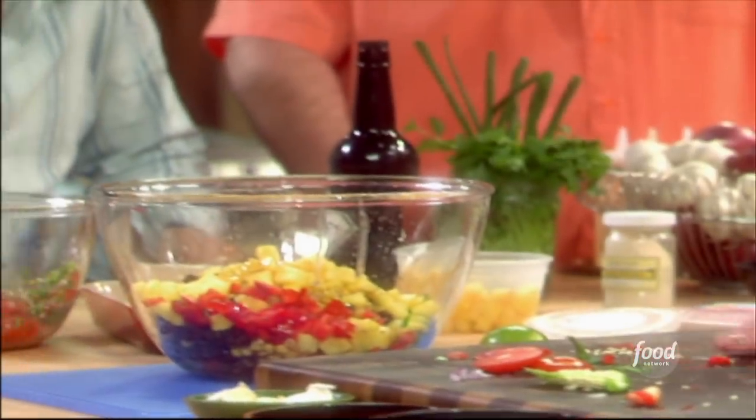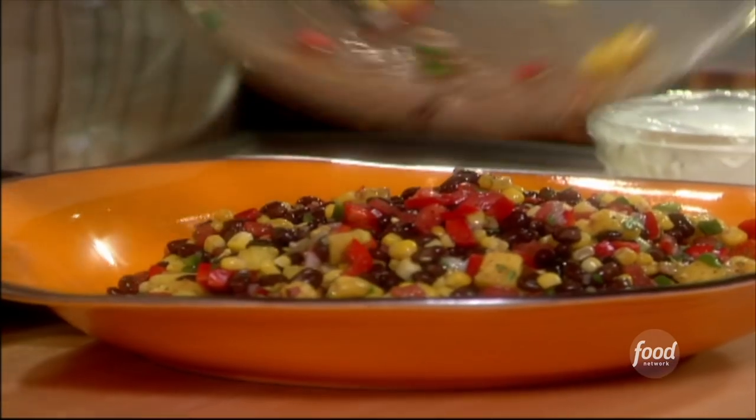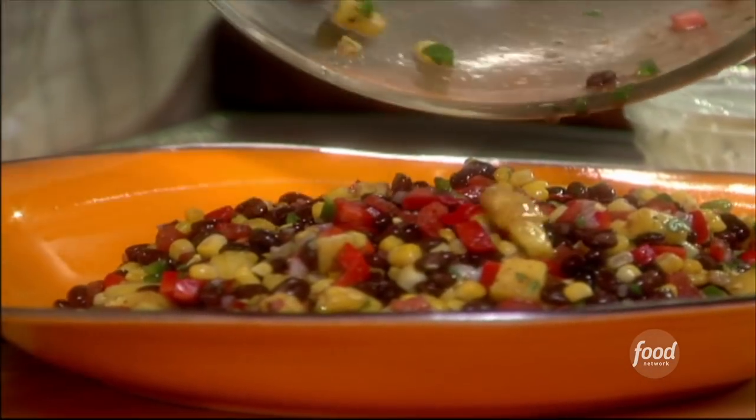After that, give the bean salad some time to marry the flavors — it's not just one and done. You're gonna have to mix it up, give it some time, put it in the fridge, give it a stir a few times. Check the seasoning, check the flavor. Making beans from scratch — that's the key.